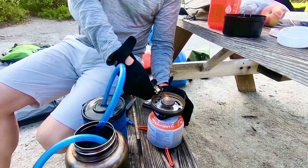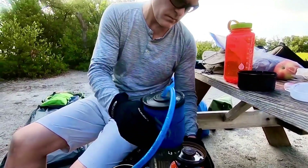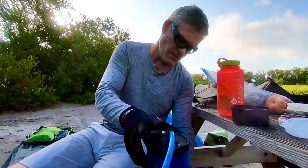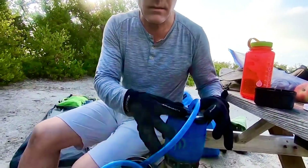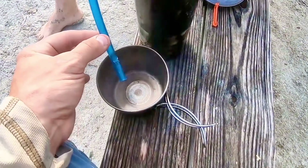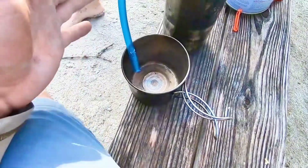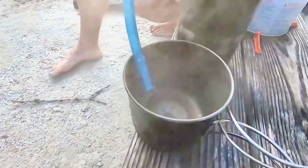My old track coach used to say slow and steady wins the race — he disagreed with that, said tell me one race that's ever been won slow and steady. Whoa — there's water, lots of water just came out of that! Hopefully we're not creating a pressure cooker situation and getting a steam burn. It's dripping.